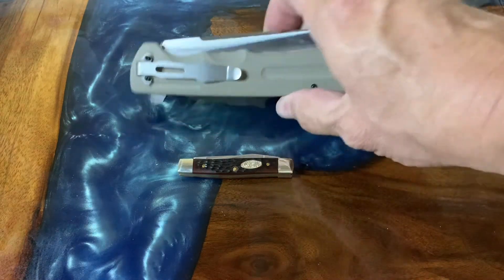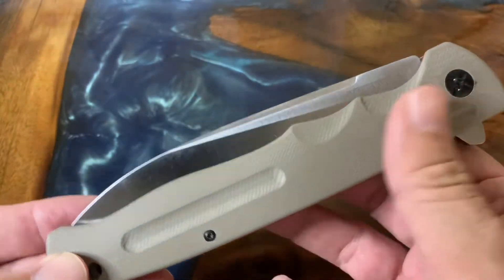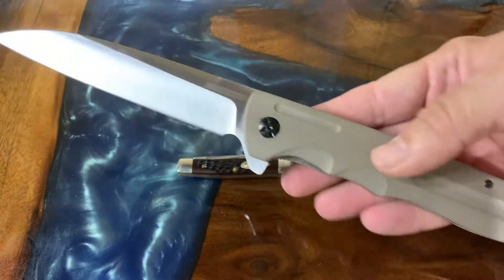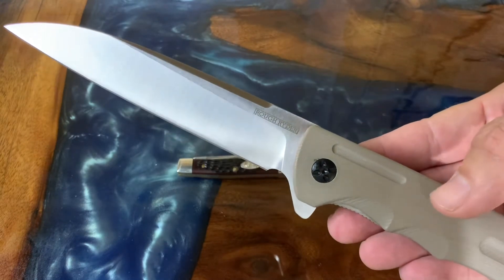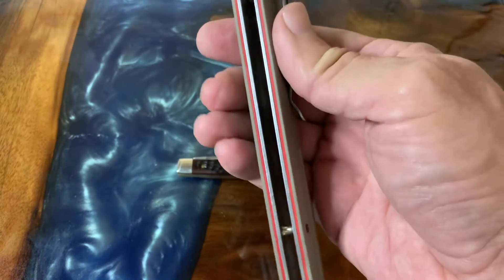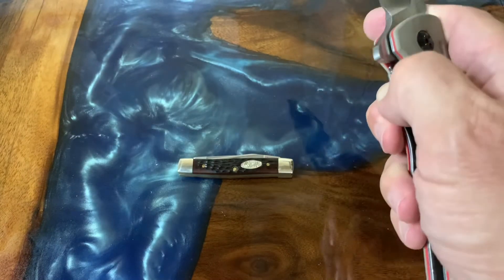We'll go ahead and start with the bigs, and that would be this Rough Rider RR2080, the Giant Wharncliffe. This one is in tan and it has a five and a quarter inch T10 carbon blade. This is just an awesome Wharncliffe — when it's open all the way it's like 11 and three quarter inches. It weighs 7.85 ounces, which is actually not that bad for a knife this large. It does have a liner lock, and check out these red underliners underneath the tan G10 — it's a really cool touch. You can see it's open construction, which helps keep the weight down.